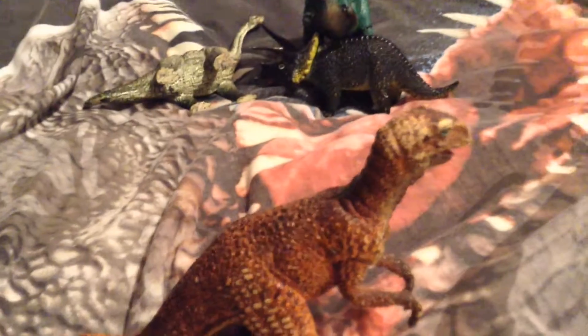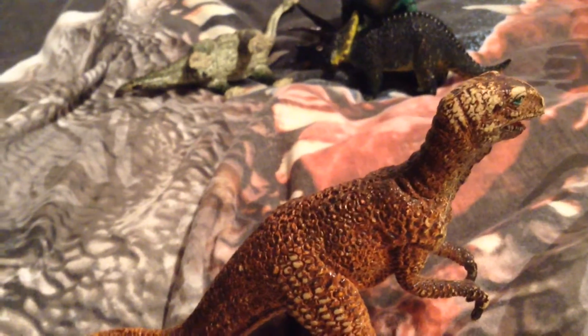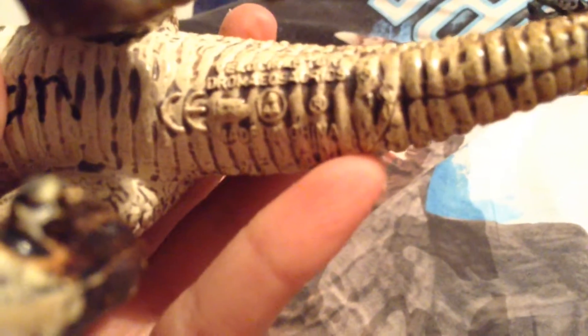I'm not sure when this was made — I would say between 2005 to about 1995. This one has my name on it because I took it in to do a presentation years ago at my school. It says 'dromaeosaurus' on it.